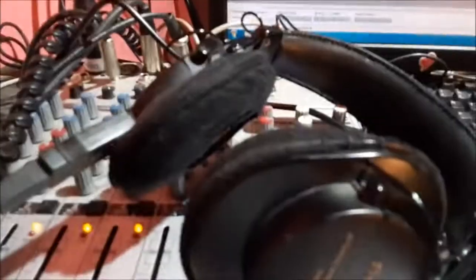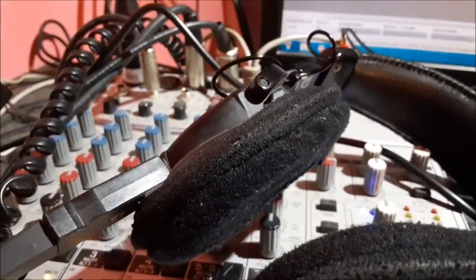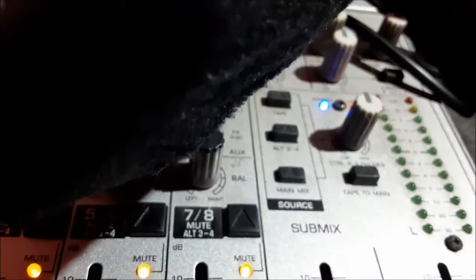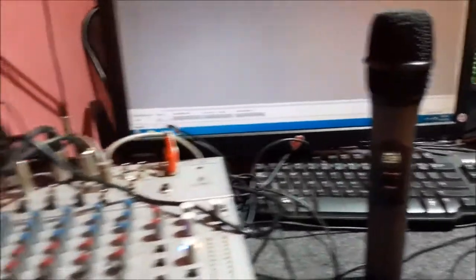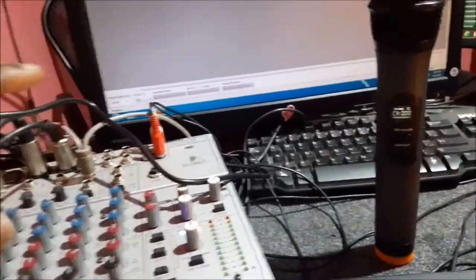I don't have a speaker here at the moment, so we are going to use this speaker to hear the quality of the sound. Let's play it back: hello, how are you doing? I want you to subscribe to my YouTube channel. I would say that this microphone set is actually a very very good set — it came with two microphones, the receiver, and also the cable that will go to your mixer or your computer.